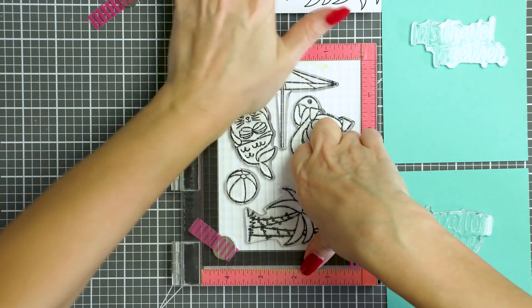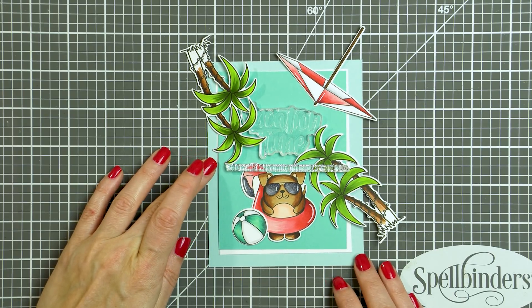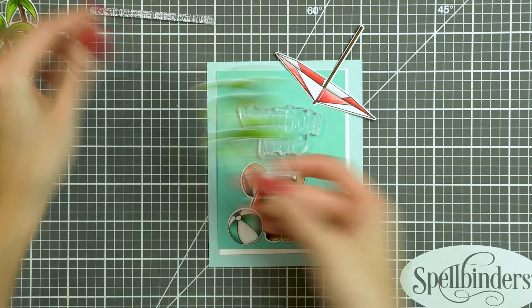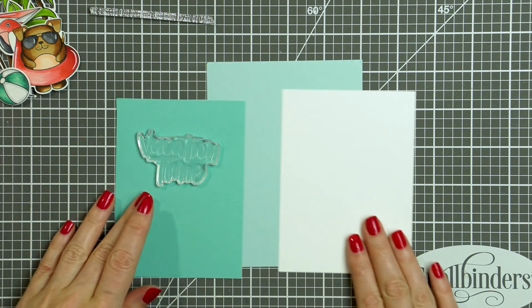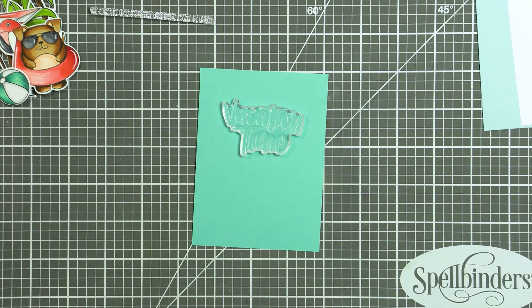Once my coloring was done I used coordinating dies and cut my images out — you can see some of them on the screen here. I'll go back and color a few more pieces as I didn't think I had enough for my card idea. I also already have some colored cardstock here. The background panel is Seaglass cardstock by Simon Says Stamp, cut to four and a quarter by five and a half inches to cover the entire front of my card.